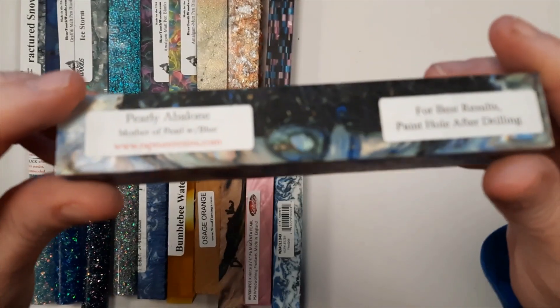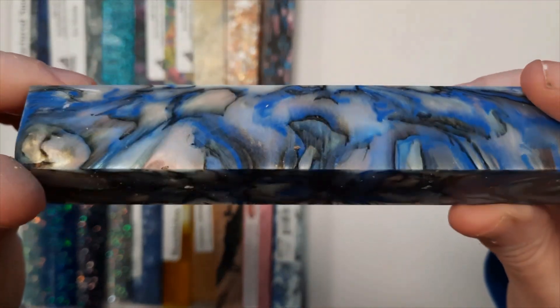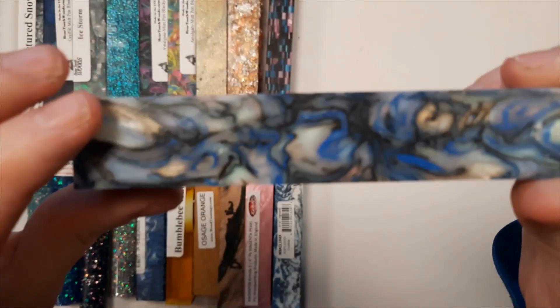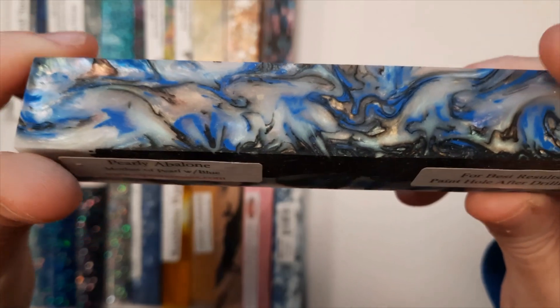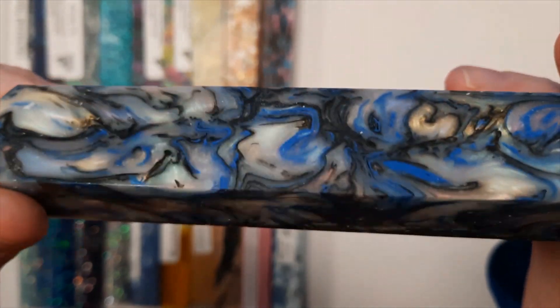This one comes from Rapture Resins. It's one of the Pearly Abalone series. This one has the blue in it — see the patterning in it? This one is also available in pink, red, yellow, green, purple, or teal, along with a version without any color patterning at all.